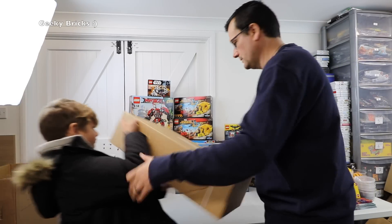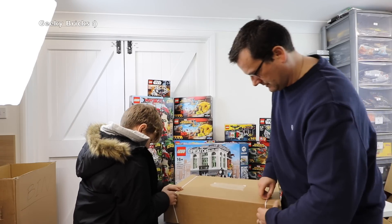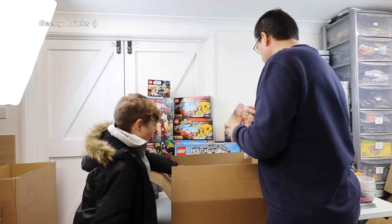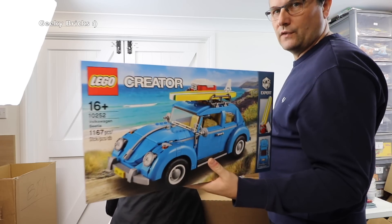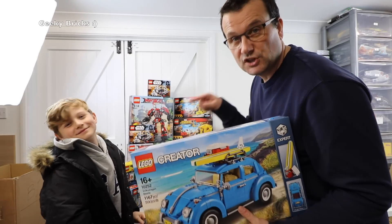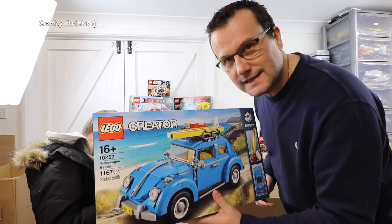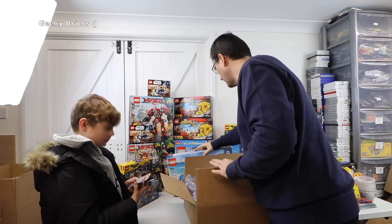Next one is the same size box. We've got another 40254 — the nutcracker. And we have got 10252 — the Volkswagen Beetle. I've already got this and already built it — it's an awesome set. This was also on discount at LEGO Shop at Home, so this one is for the BrickLink store for future investment. You can still buy it on LEGO at the time of this video, so don't buy it from me just yet.